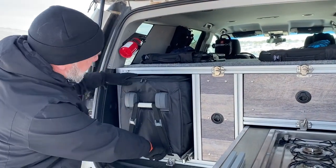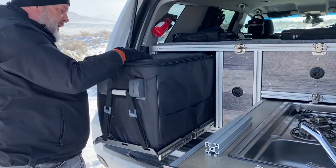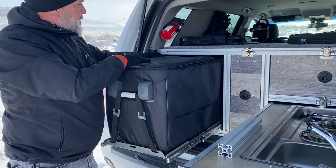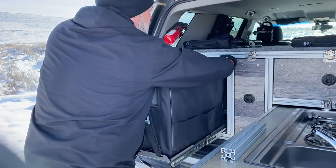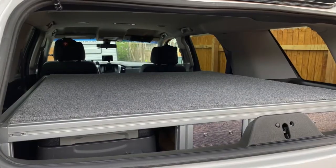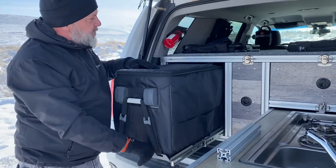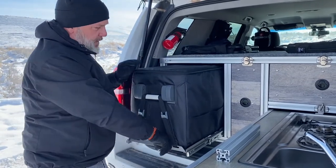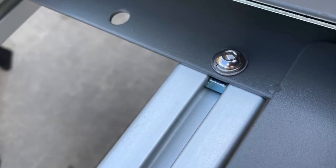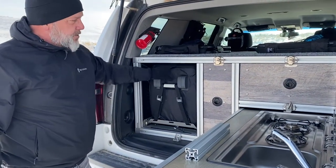It barely fits inside there with not a whole lot of space wasted, but it comes out far enough to access everything and open the lid all the way. This dictated the height of the insert, along with the fact that we wanted it to come in below the window line so we could open the window and access stuff without having to open the swing arm or the rear hatch. The fridge is on a proprietary ISCO fridge mount, which is bolted into the extruded aluminum and becomes a stressed member, helping to stabilize the whole structure.